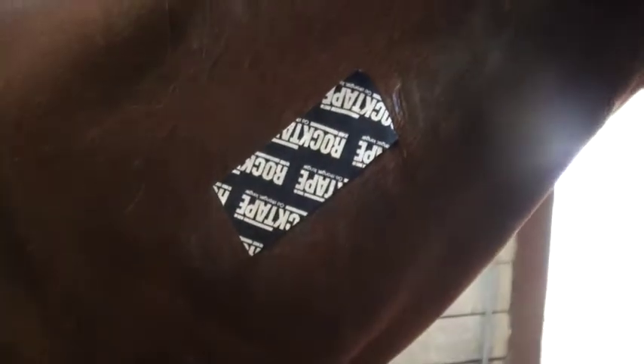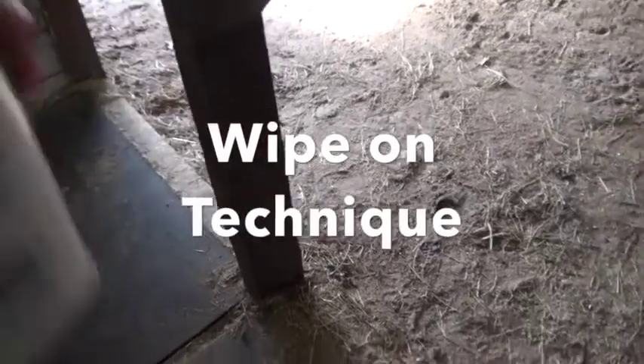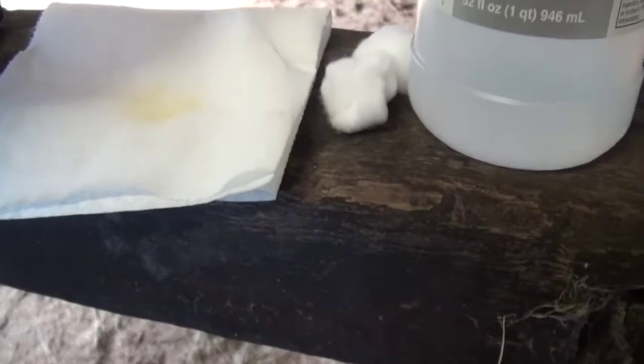The next sticky spray method is the wipe-on method. To do this, you're going to spray a paper towel — you want to make sure you get a pretty decent amount on that paper towel — and then you're going to take the paper towel and wipe the area of the horse where you're going to be applying the tape.